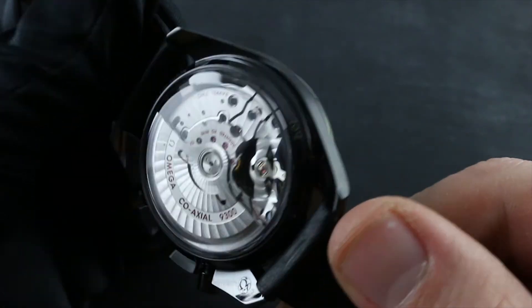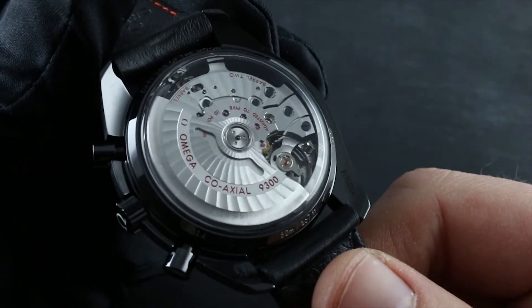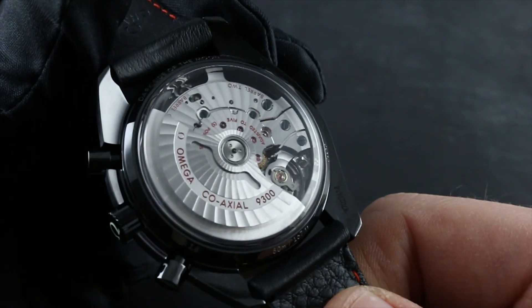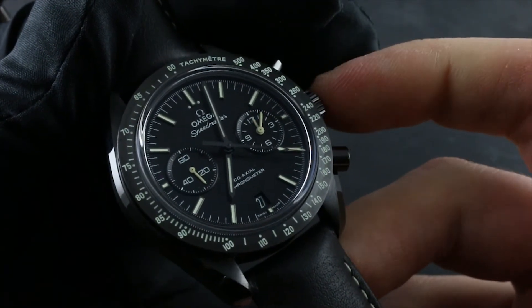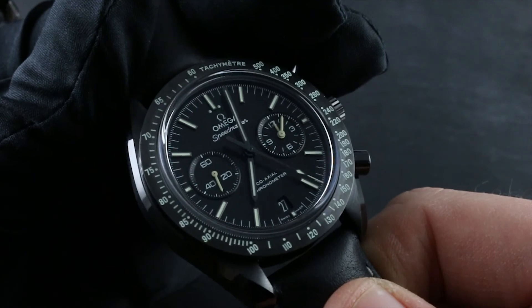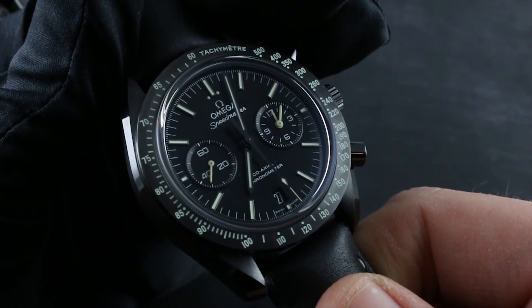The advantages of using an authorized service center or the factory itself are that these agencies solely have the trained personnel, specialized equipment and tools, and original Omega factory replacement parts to protect the value of your watch as both instrument and investment. These agencies solely are also able to back all labor and parts invested with a two-year Omega factory service warranty.